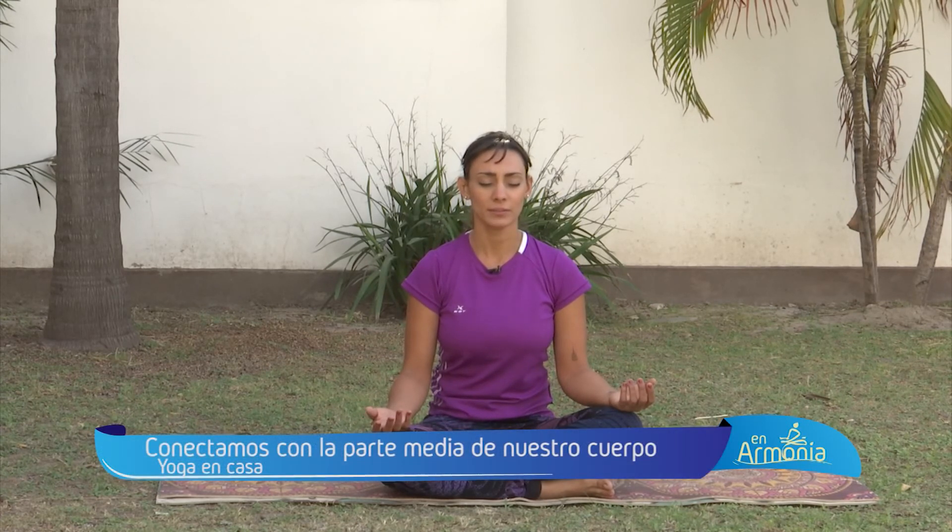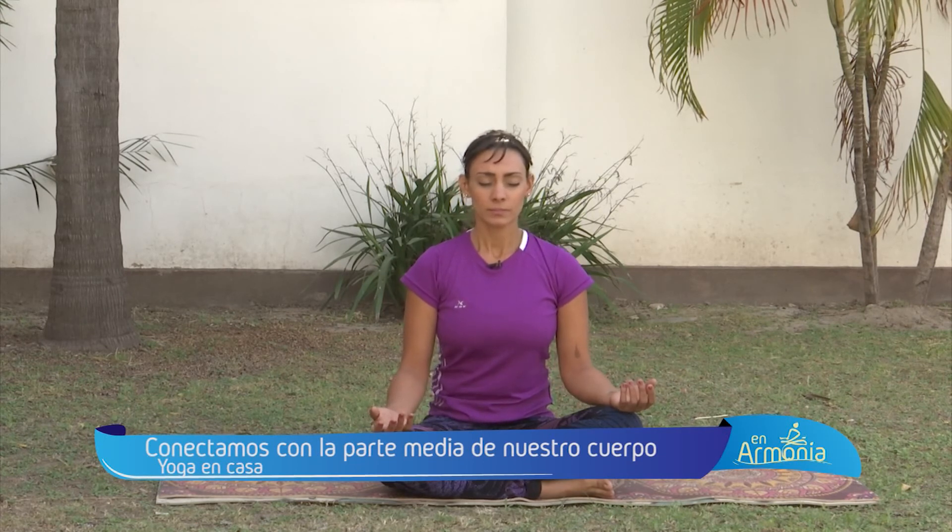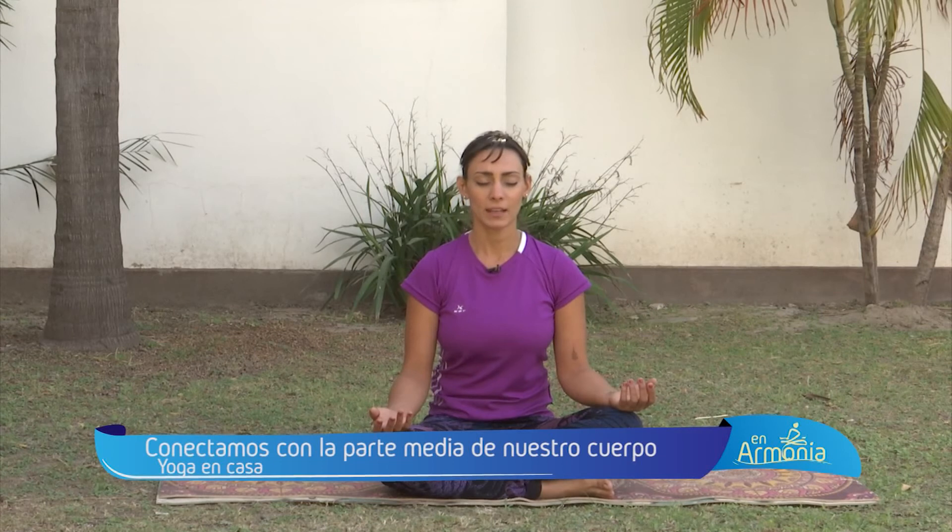Respira largo y profundo. Observa la energía en tus manos, en tu espalda. Medita en tu entrecejo, en tu sexto chakra, relacionado con el tercer ojo, con tu intuición. Simplemente deja ir tus pensamientos, tu exhalación. Sintiendo como lo viste: un buen trabajo a todo tu sistema, activándolo, limpiándolo. Respírate a vos mismo, inhalando y exhalando.